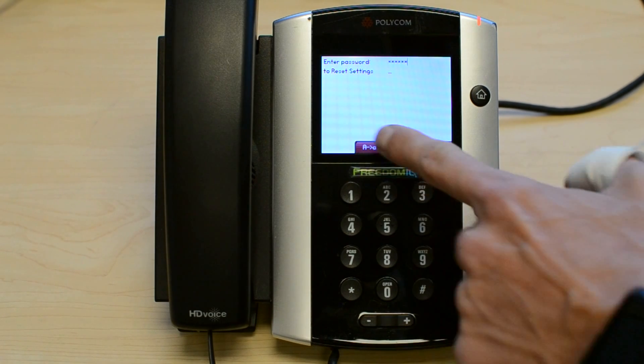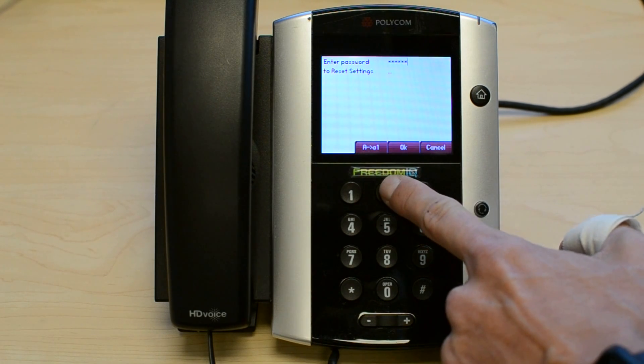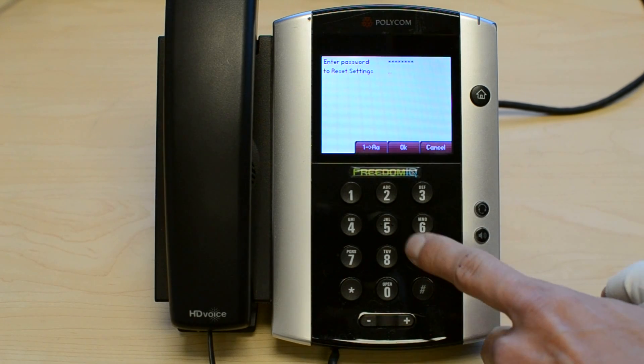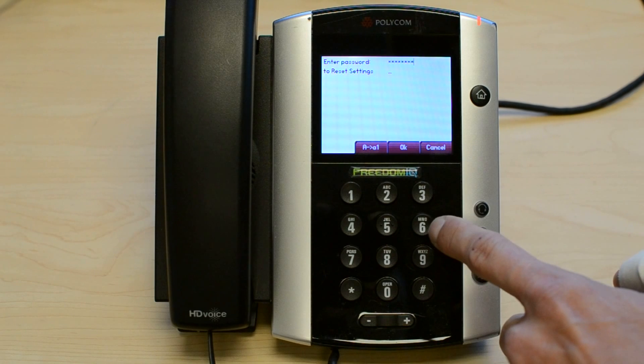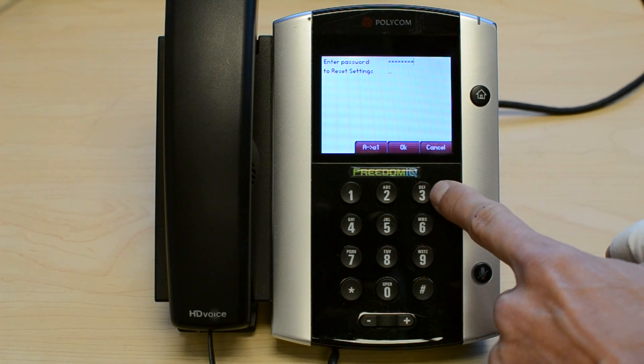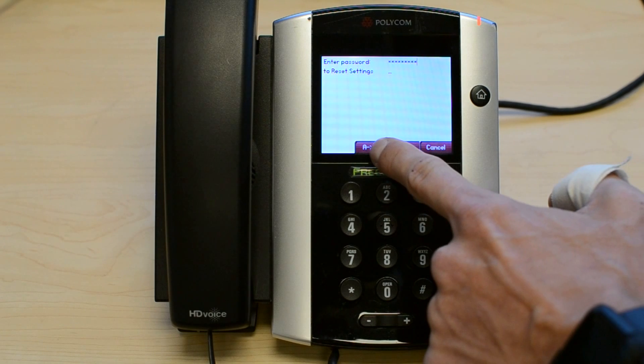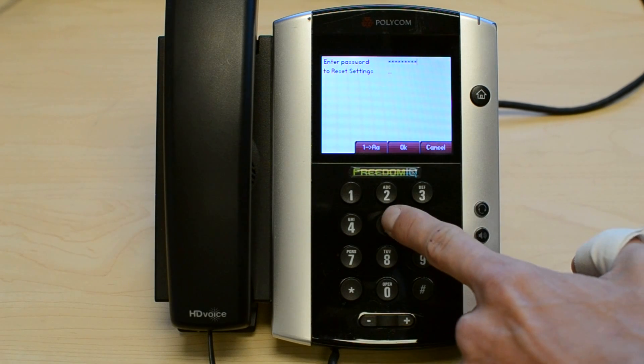Switch back to letters, A. Switch back to numbers, 9. Switch back to letters, and it's E, so I need to hit the 3 key two times. Switch back to numbers, 5.